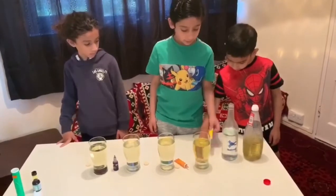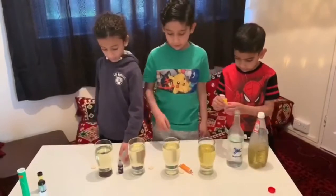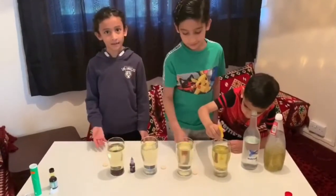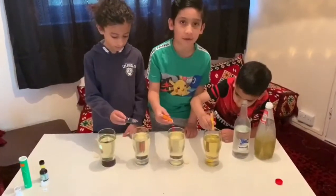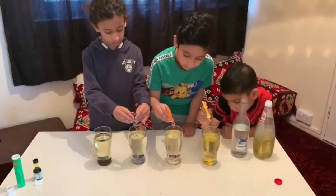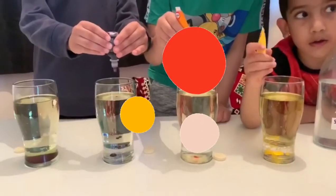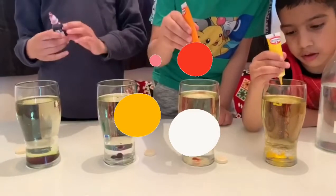Now what we need is the food coloring — yellow. You can do it first and then I will add mine, and after we are going to use the secret ingredient. We need to do nine to twelve drops. Sixteen drops you wouldn't need — one, two, three, four, five, six, seven, eight, nine, ten, eleven, twelve.